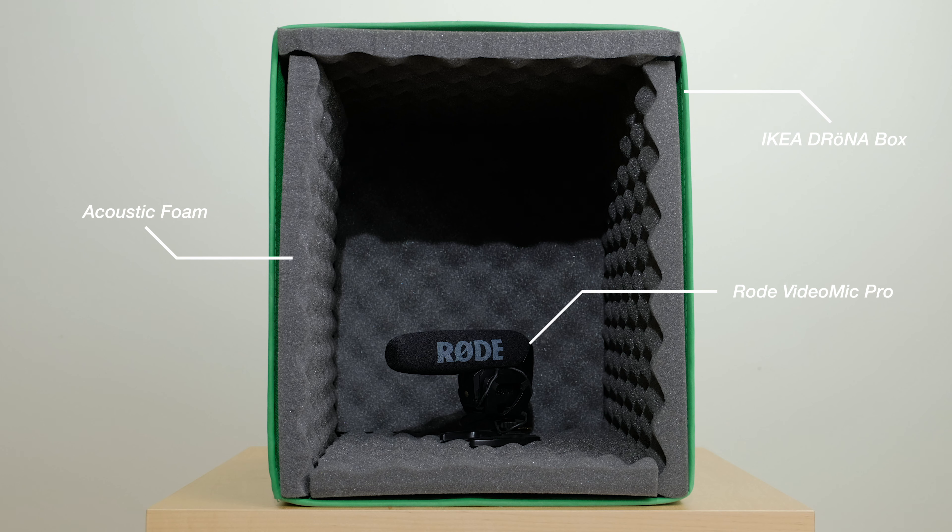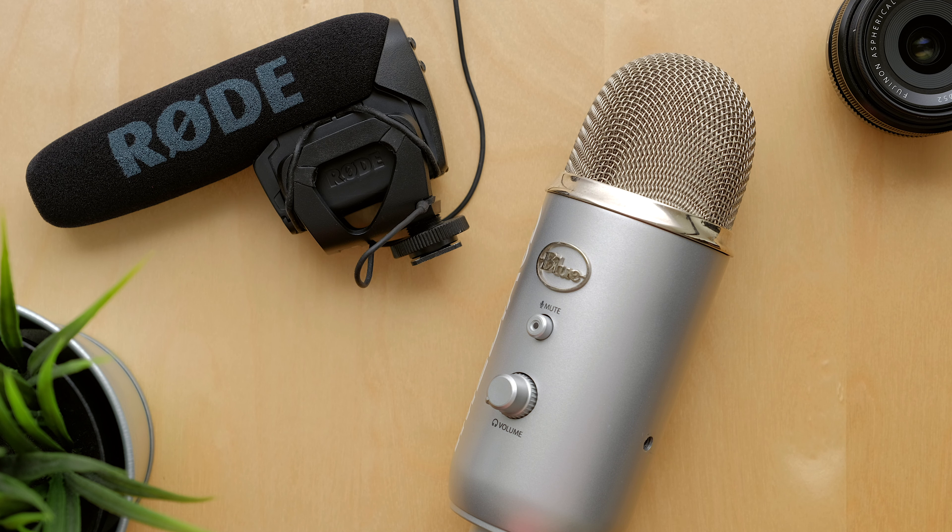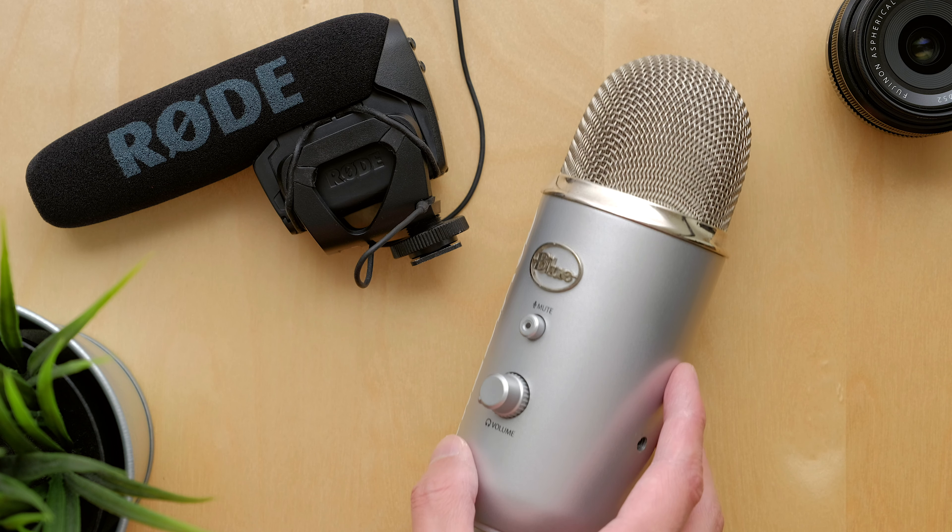I have previously made a video on how to build one yourself and done a comparison with my Blue Yeti microphone, but I'm more curious to see how it will sound with a shotgun mic instead. So let's get straight into it.